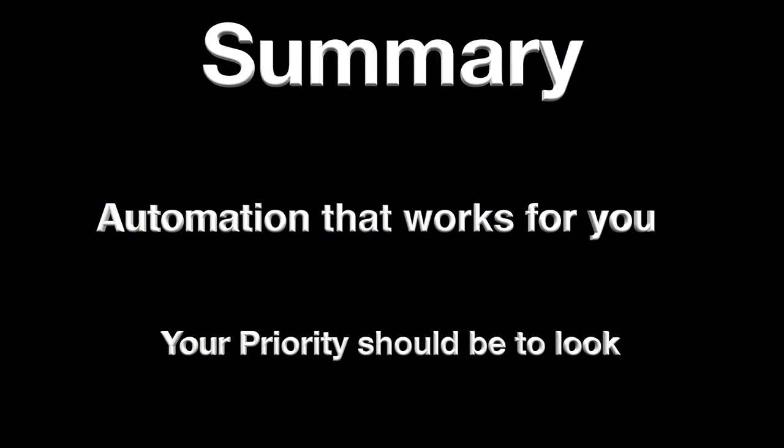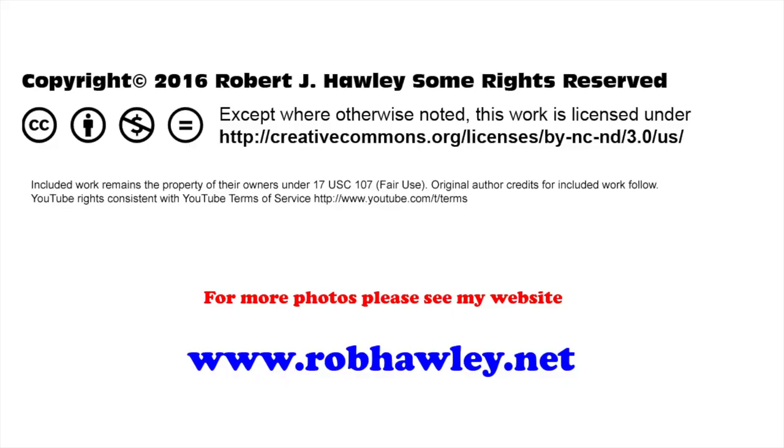To summarize this section: you need to find an automation that works for you, but your priority needs to be looking at the eclipse and not photographing. Thank you.